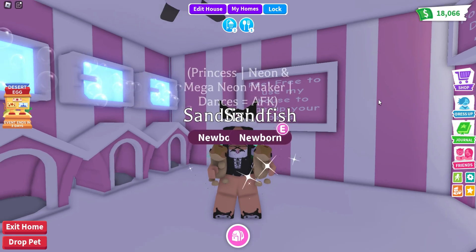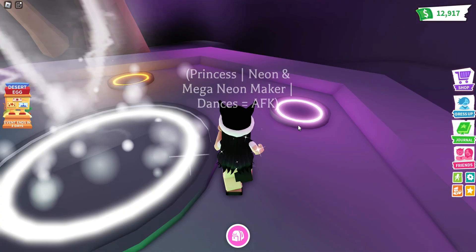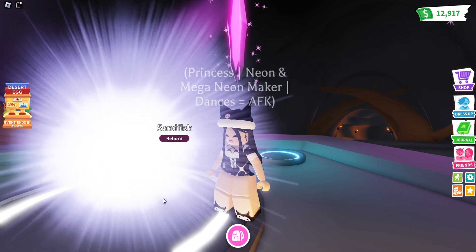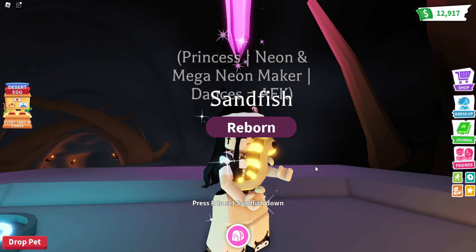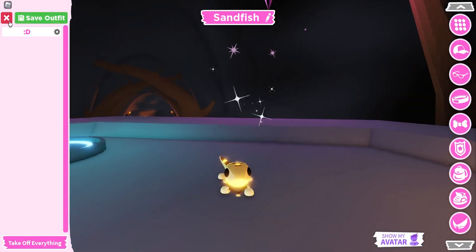Our first neon is the common sandfish pet. Let's make our sandfish into a neon. Oh my god, it is so pretty. I love the color so much and it is so cute. Let's add some accessories to my pet.